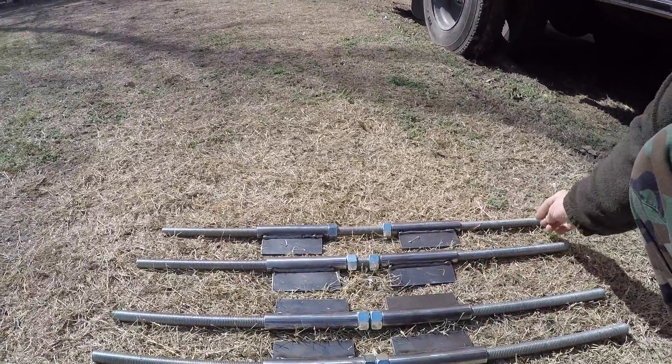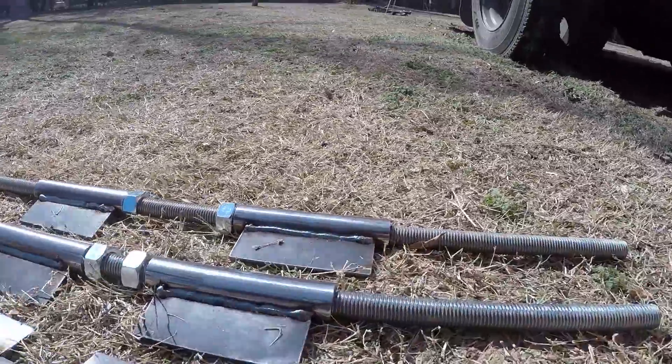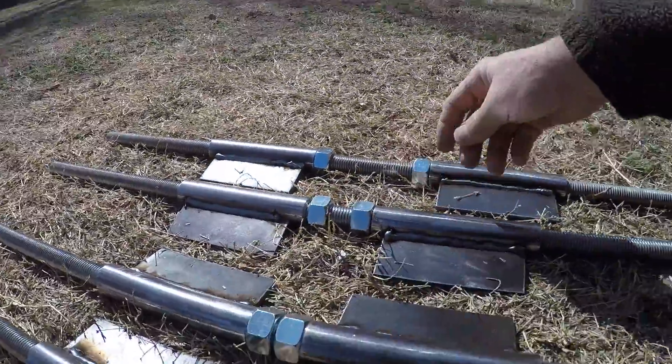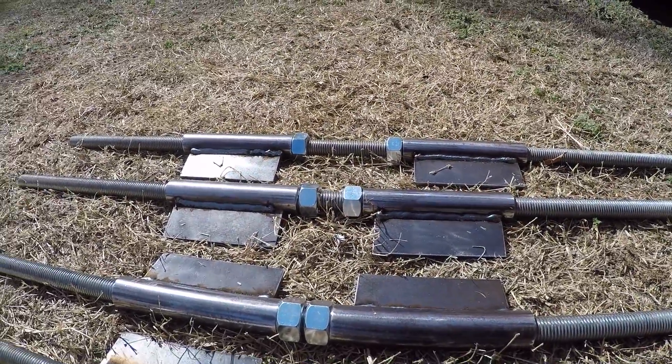Hey guys, working on the bus this weekend. I've got a little system in place — some tooling I'm going to use to get the roof raised. Talked to a friend of mine and went over to his shop to do some cutouts of these pieces. We came up with something simple: a piece of 7/8 all-thread, 2-inch by 5-inch steel plates, and some thick-walled steel tubing. The tubing slides on the all-thread, so you weld these to the hat channel in the window frame, turn the nuts, and that raises the roof.